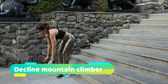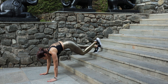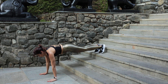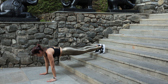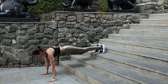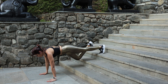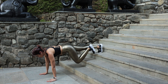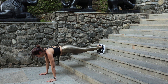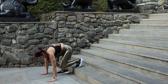This exercise is decline mountain climber. Get your hands on the floor and your feet on a step. Adjust your hands according to where your legs are. Your body is in a straight line from your head to your heels — knees are straight, butt is squeezed in, abs are pulled in, press the floor away from you. From here you're going to bend one knee and bring it to your chest, straighten. Other knee, straighten. Keep your upper body stable, abs pulled in, butt squeezed every time you go back. Keep breathing throughout the exercise and repeat for 15 to 20 repetitions on each side.